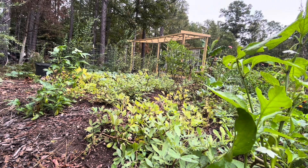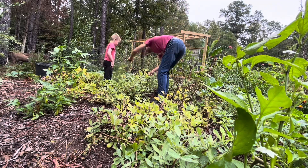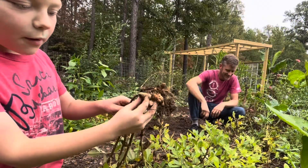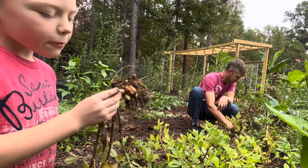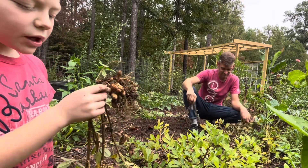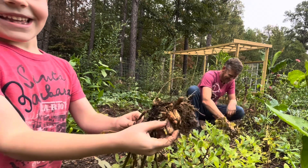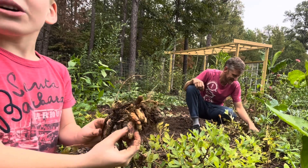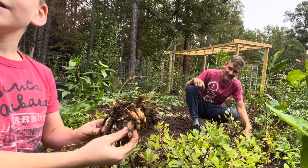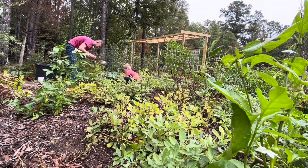This is a purple peanut — we have never found one before. It's white and purple, a pretty cool peanut. We can call that Joe's special peanut. It just looks really good — I wonder how the nut is going to taste inside.